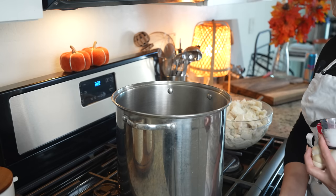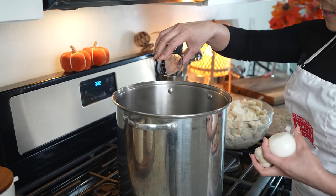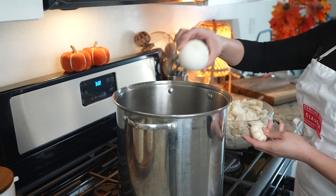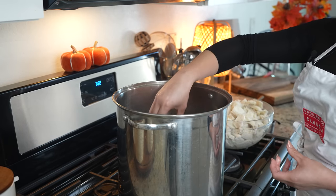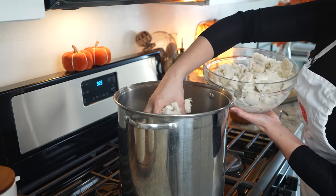In a large pot over medium-high heat, we're going to add five quarts of water, salt, one whole onion, and one garlic head, and we're going to bring it to a boil. Once it comes to a boil, we're going to add our honeycomb tripe.